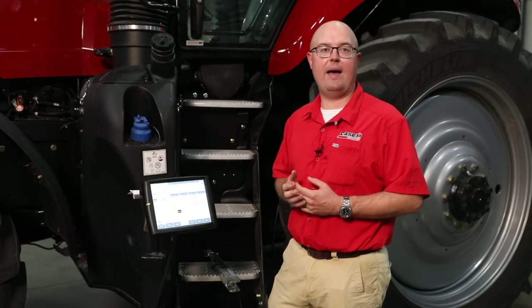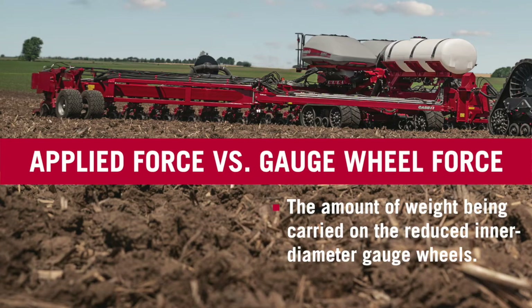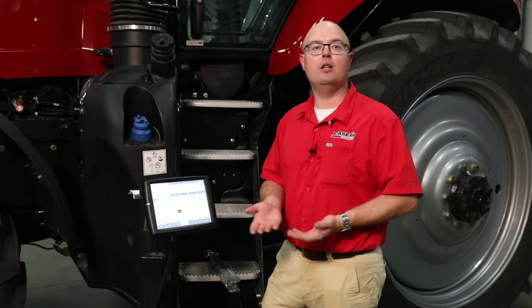One thing to keep in mind is what is our applied force versus what is our gauge wheel force. We're measuring our gauge wheel force, which is the amount of weight being carried on the reduced inner diameter gauge wheels of the planter, while our applied force is the amount of force we're actually using to hit that targeted weight on the gauge wheels. Sometimes we may actually not be applying downforce, but with that hydraulic cylinder lifting up when we get into some of our lighter soil types.